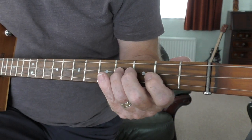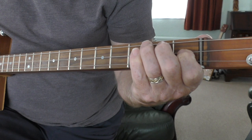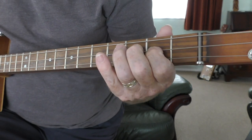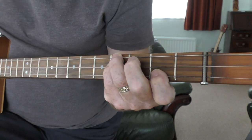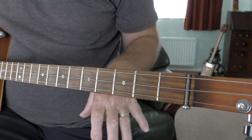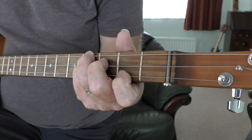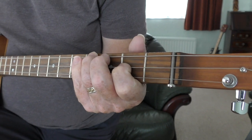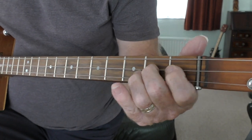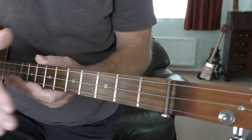Second, fourth, fourth - that's when you're on B. And this would be your E. It's a nice little riff, and if you've got a loop station or loop pedal you can start off with that - it's quite nice.